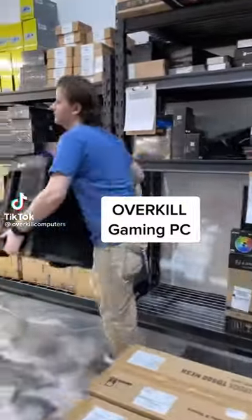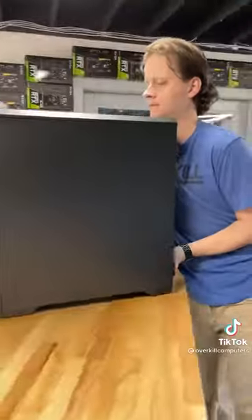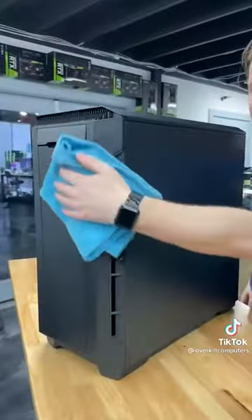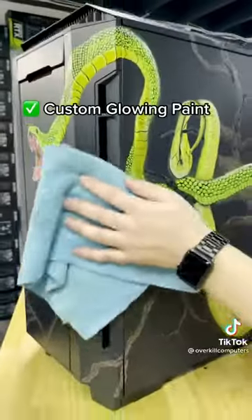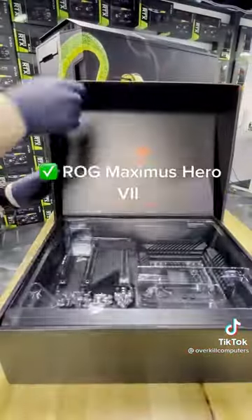It's gaming PCs like this that PC builders live for, when someone wants us to build them something truly overkill. Let's wipe this thing down and get it ready for that custom paint job. This one is Razer themed — wait till you see how this thing glows in the dark with its UV reactive paint.